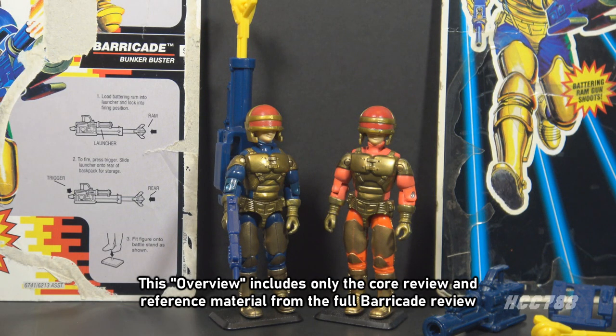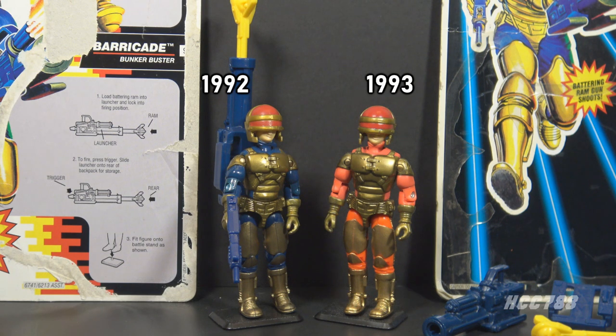This is Barricade, G.I. Joe's Bunker Buster. We have two versions of Barricade. Version 1 was available in 1992, and version 2 was available in 1993.